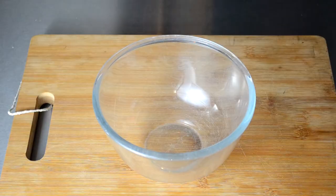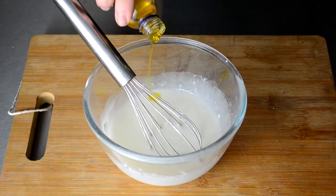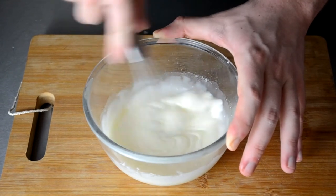We're then going to quickly make our icing by simply combining some icing sugar with some milk until it reaches a good consistency, before adding a drizzle of orange extract, which will add a bit more flavour to the icing and to the whole cinnamon roll at the end.